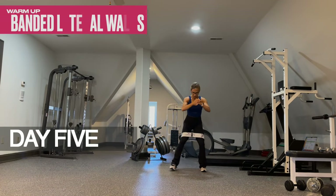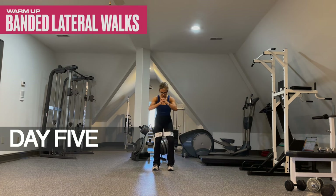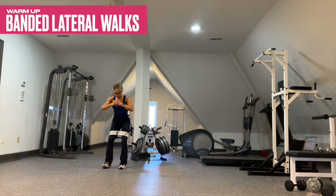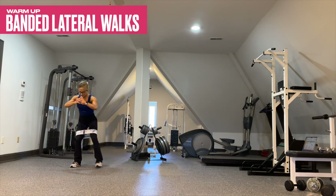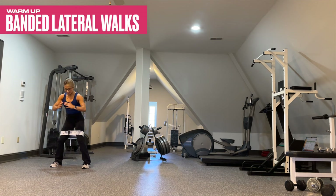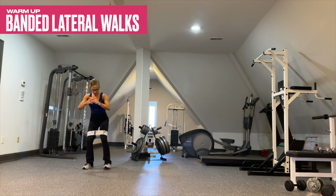Day five is a lower body day focusing on the glutes, hamstrings, and quads. We begin with banded lateral walks — 10 each way — maintaining constant tension on the band. This is a great way to warm up and prime your glutes.